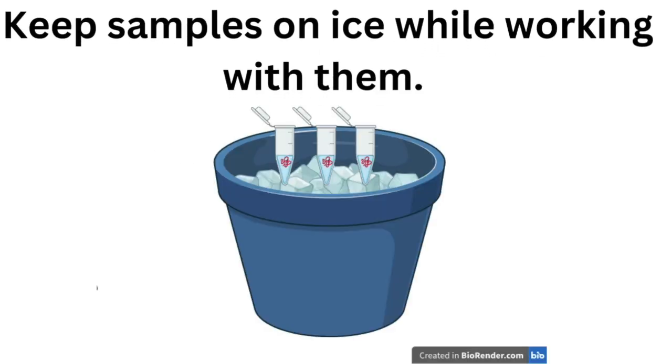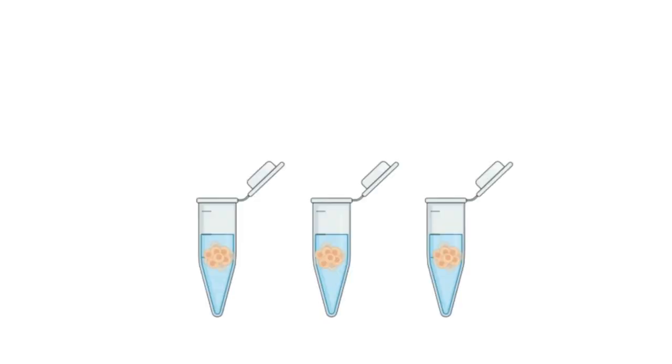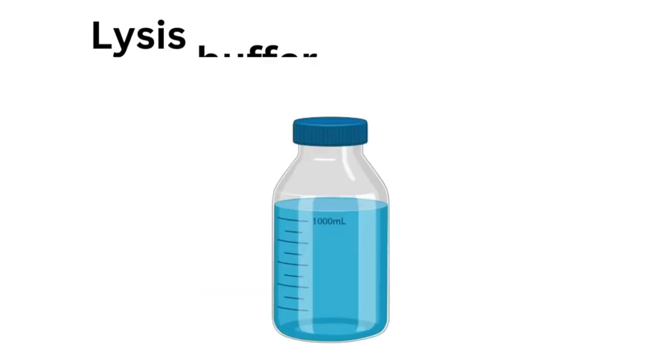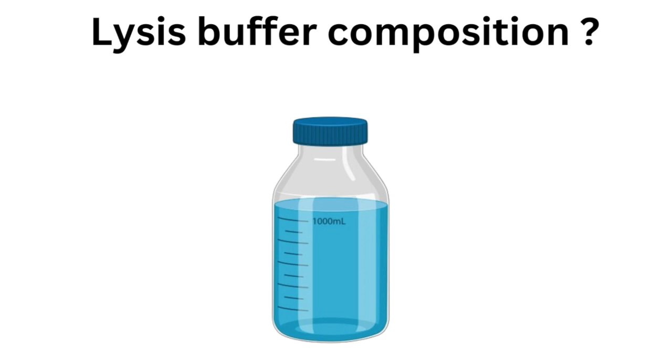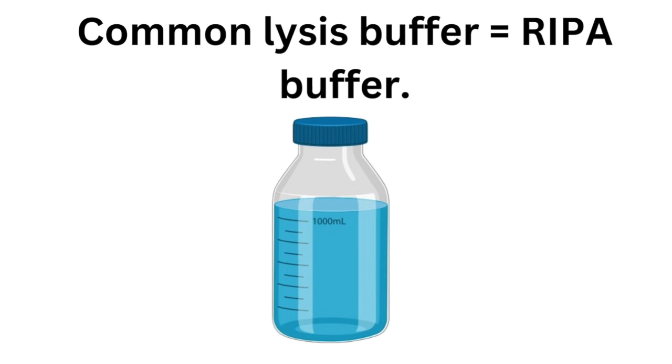Here are a few troubleshooting tips. Always keep your samples on ice. Use fresh reagents and make sure your lysis buffer is compatible with your protein of interest. If you're working with cultured cells, wash the cells twice with a buffer such as ice-cold PBS. Once you add the lysis buffer, make sure it's covering the entire cells. Your choice of lysis buffer depends on the location of the protein of interest — a membrane-bound protein requires a stronger lysis buffer than a cytoplasmic one. RIPA buffer is a standard buffer commonly used because it allows maximum yield of proteins from all cellular locations.